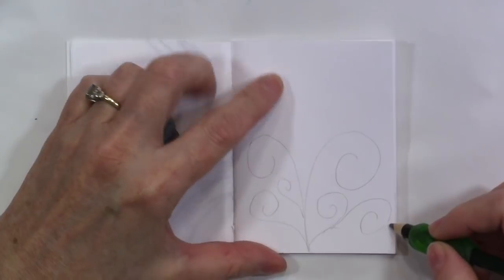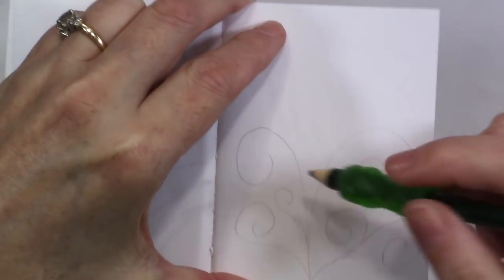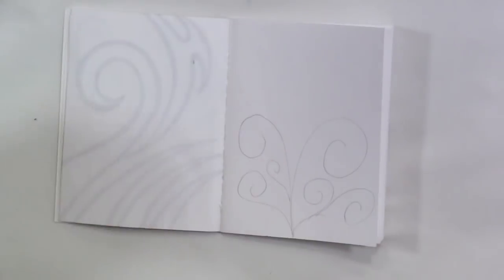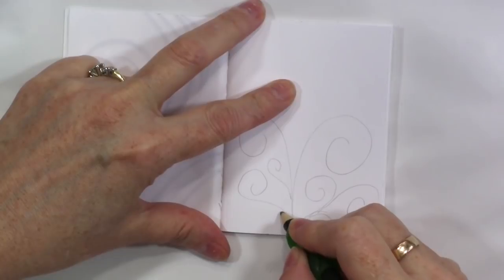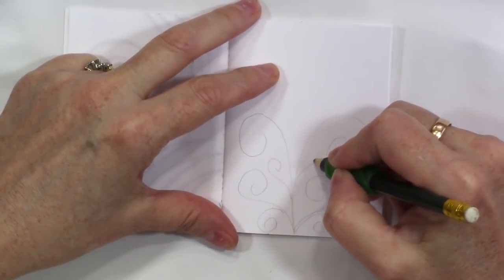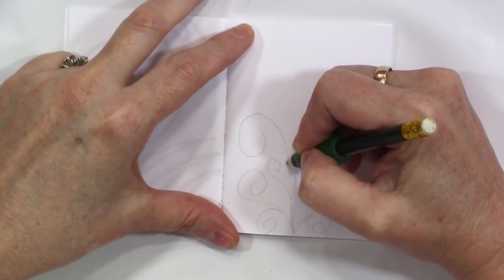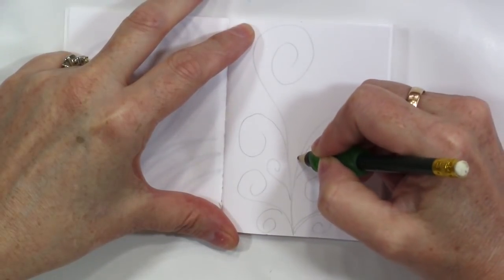Don't worry if they're weird and kind of flat and misshapen, because that's why we do it in pencil, so that we can fix them and make them a prettier shape, make them more round. And we'll do one there. And we'll do a big one here.